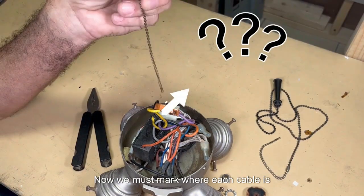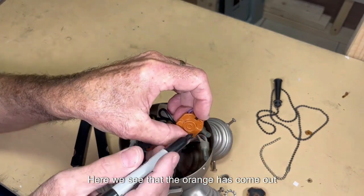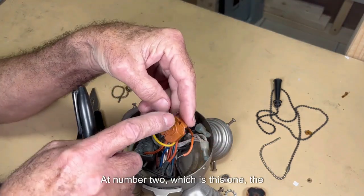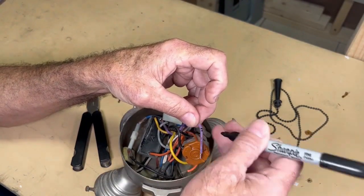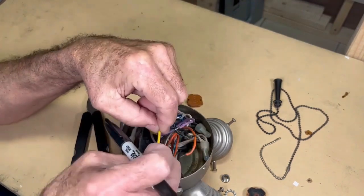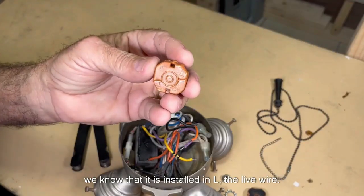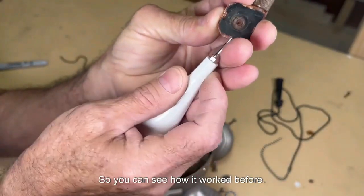Now we must mark where each cable is installed. The orange has come out from number one, so we put a mark on it. At number two, which is the purple wire, we put two marks. At number three, the yellow wire, we mark it three times. The black one we know is installed in L, the live wire.